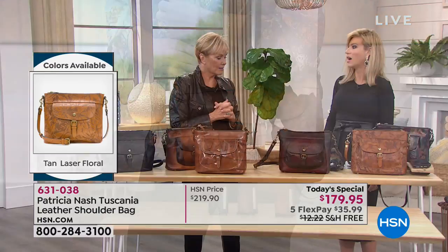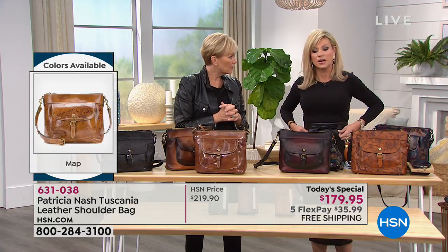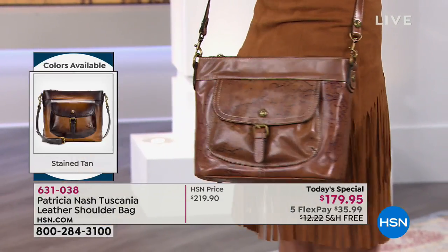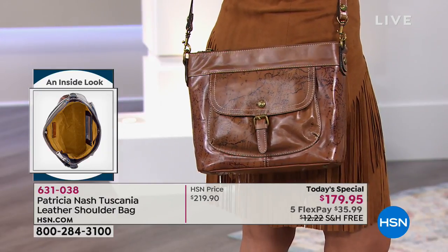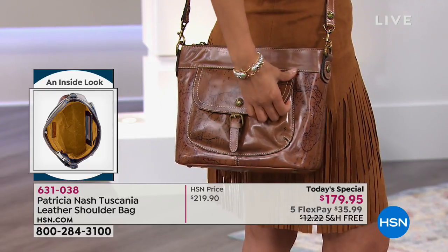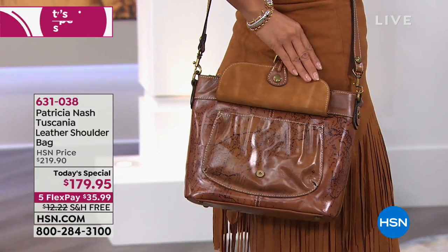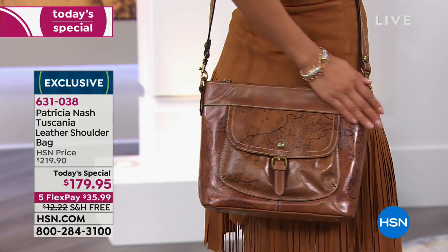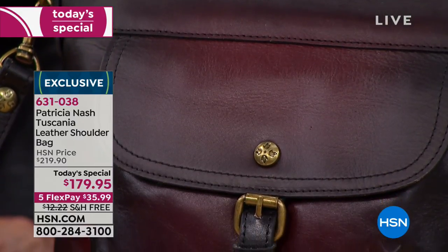Yes, we do belt bags — they're probably on HSN's website. These are some of the big trends happening right now in handbags, and Patricia Nash is way ahead of them. You've seen her handbags in your major department stores, but you're not seeing this bag, not this value, not the free shipping and handling, and the five credit card payments. We take every major credit card here at HSN.